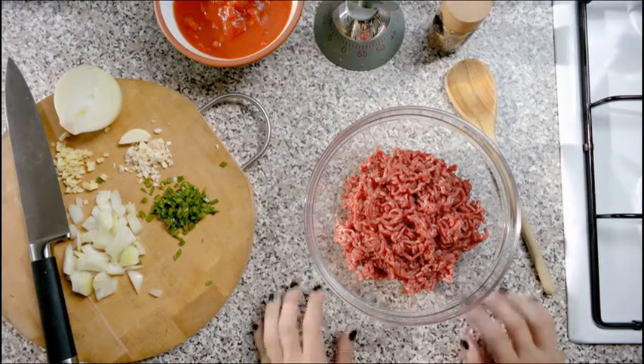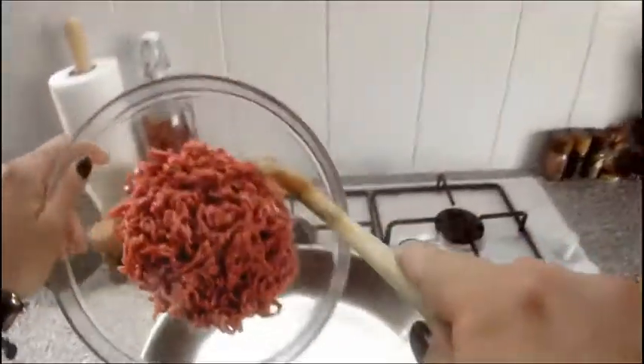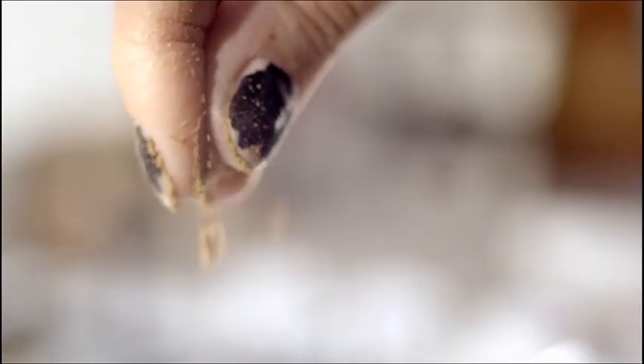Right, the way I make mince masala — put the mince in the pan. Chop your onions, add tomatoes, add the spices.